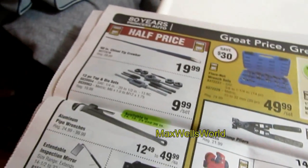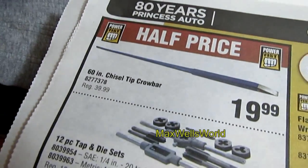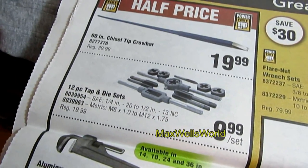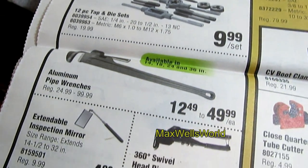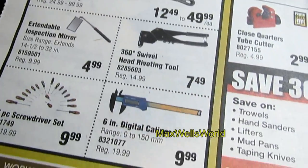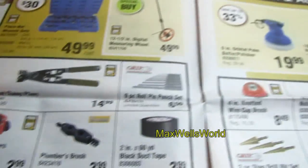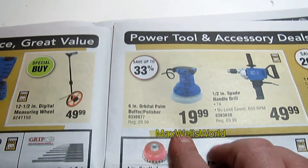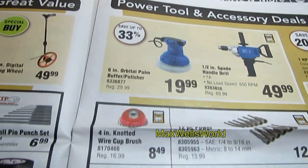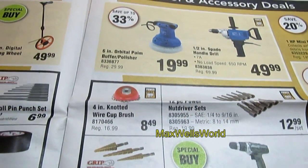Over here you have various hand tools — everything from a chisel-tip crowbar to a 12-piece tap and die set, monkey wrenches or pipe wrenches, pop riveters, calipers, and other goodies. There's also a 6-inch orbital palm polisher buffer for polishing out a camper, vehicle, or boat.